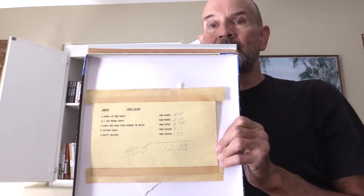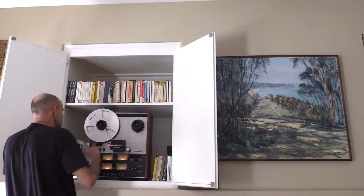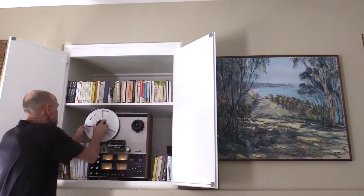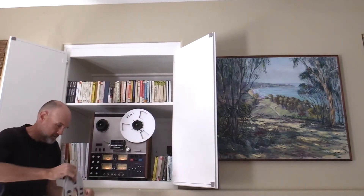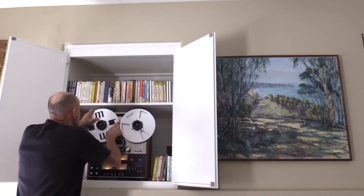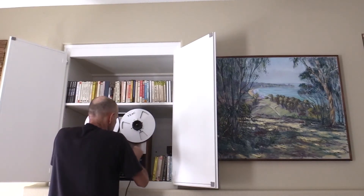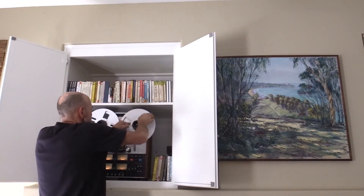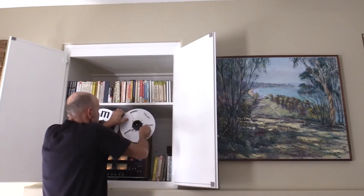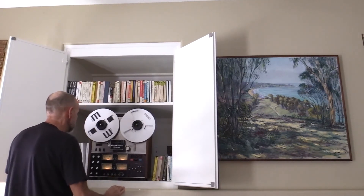Let's see if you can see that. I think I have turned it around so it's not tails out. Let's go ahead and put it over here. I think I'm going to open it. Alright, I'm going to open it there.